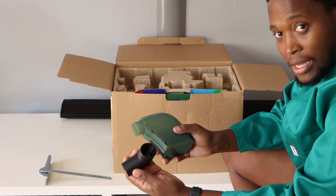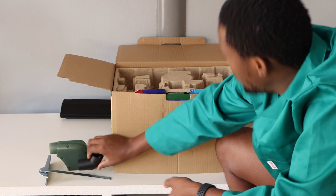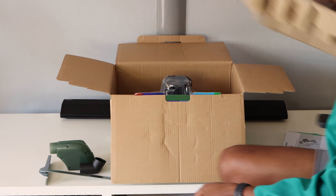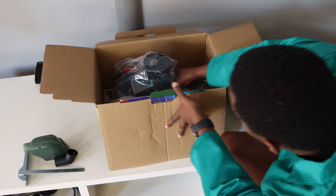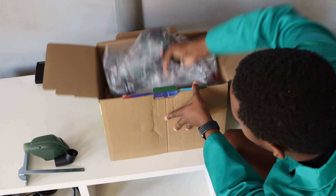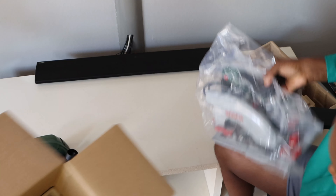These two go into the same space depending on whether you want to use the dust attachment or you want to plug the shop vac in here.